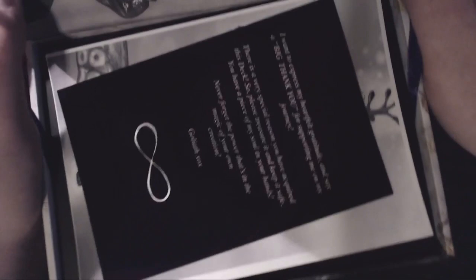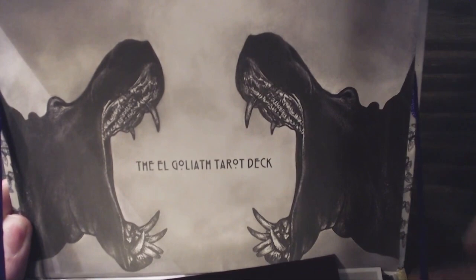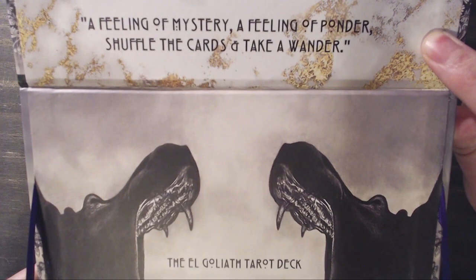On the inside there's a little depiction of a couple of hippos and these purple ribbons. It says: 'A touch of magic, a touch of shadow, a twinkle of beauty, a spark in tarot, a feeling of mystery, a feeling of ponder, shuffle the cards and take a wander.' It's got this kind of gold print. Very nicely put together.